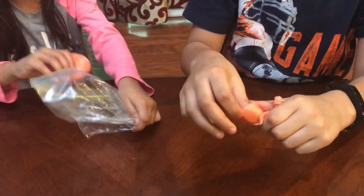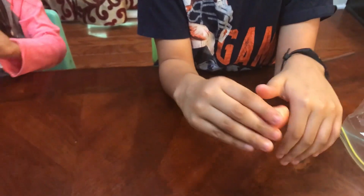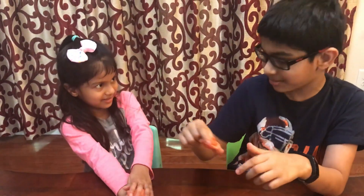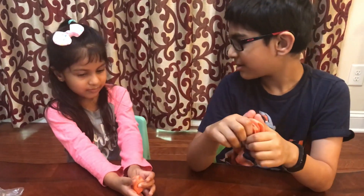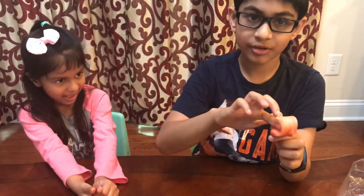It feels like slime and it's softer than the sedimentary rock. We turned the sedimentary into the metamorphic rock. This is now the metamorphic rock.